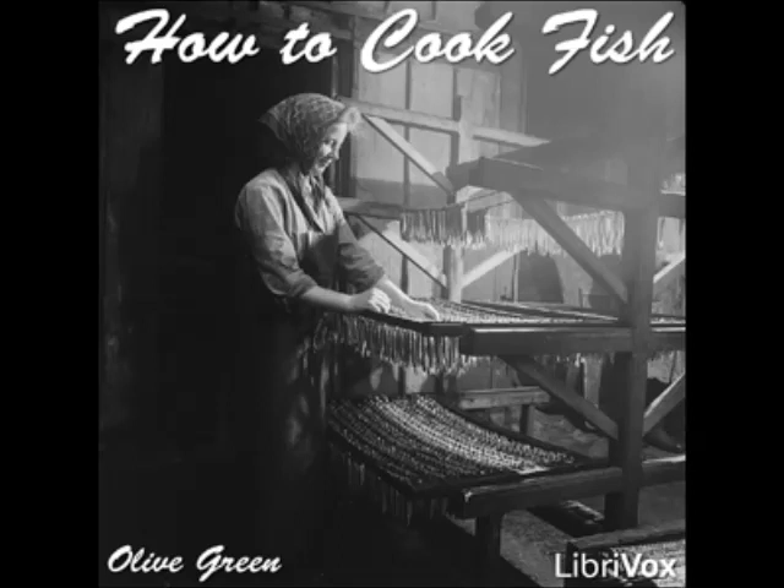Fried Pike Two: clean the fish and cut it into pieces suitable for serving, dip in egg and crumbs, and fry in oil. Fried Pike à la Hollandaise: season with pepper, salt, minced parsley, and grated nutmeg. Drain, dip in flour, fry in lard, and serve with hollandaise sauce.